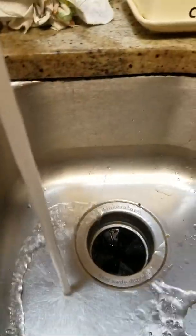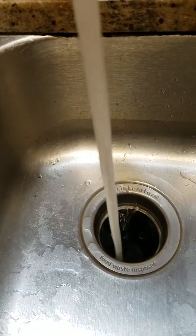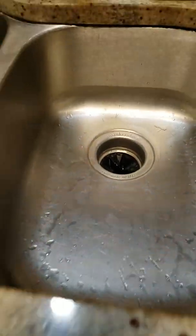You put the water in and then you turn it on. The noise you hear is actually the garbage disposer working. So that's done for this one.